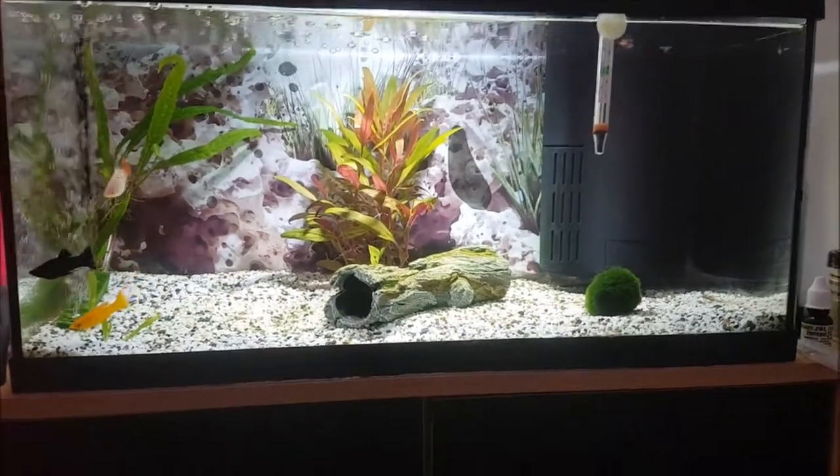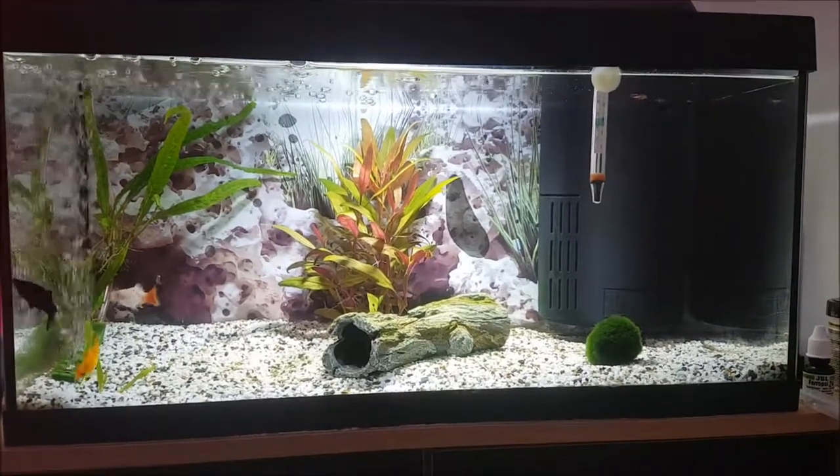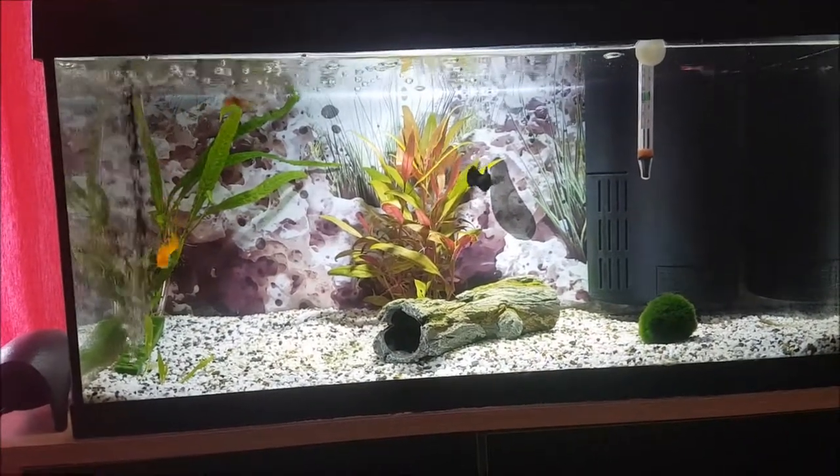I've got a moss ball there in the corner as well. Excuse the thermometer floating about at the top there — that has just popped up. I think I need to pop that back down where it was before, which was in the right hand corner.